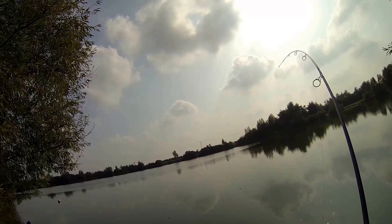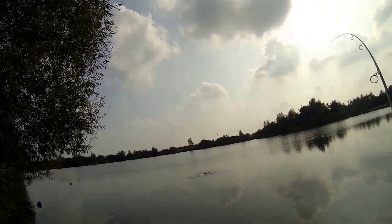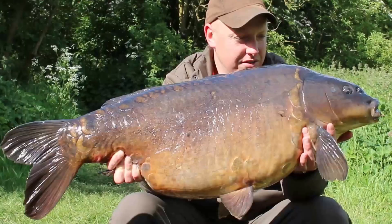It's only small water but I'm still using my 13 foot three and a half pound test curve rods, simply because it's very very snaggy and I need that extra backbone to steer the fish away from snags. This one gave me a right run around, nearly took me around a buoy, tried to get in a couple of sets of snags, but I really did have to give it some to get him in and I'm very very pleased I did.